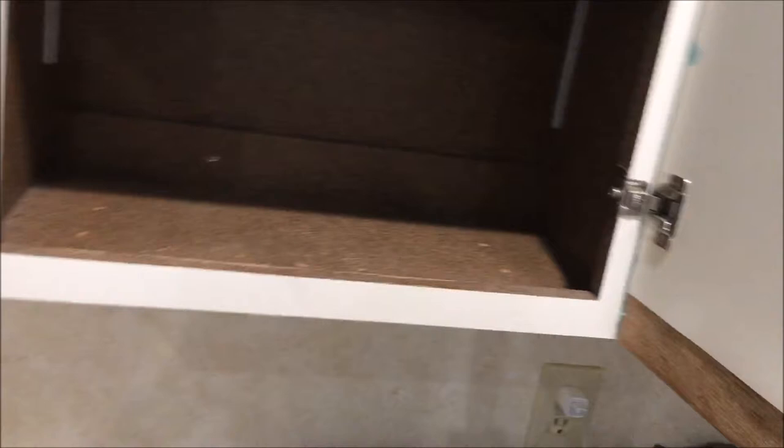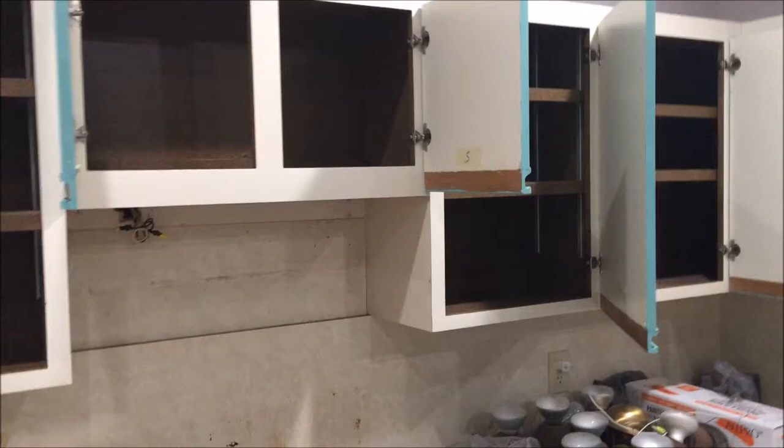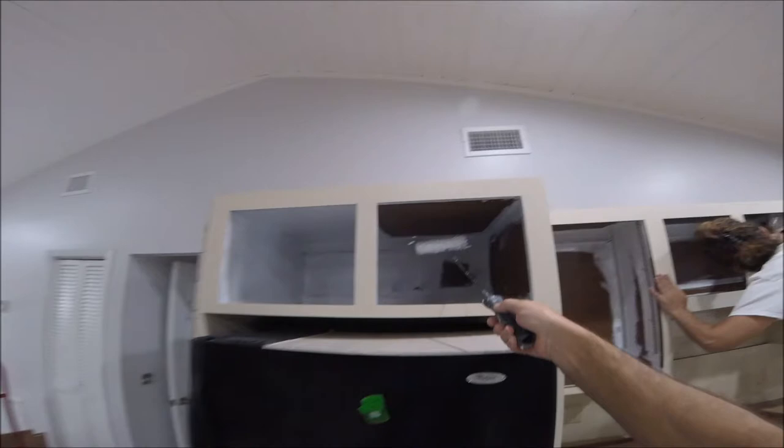I'll get some footage of spraying the cabinet doors, and I'm probably just gonna use a whizzy and a brush on the insides. I'm just gonna test it out, see what goes best. Be nice if I could spray it, but I'm not sure. Since the inside of the cabinets are just like a cork board painted particle board, I'm just gonna prime those with the Zinsser 1-2-3.